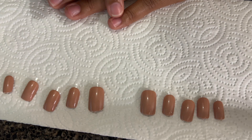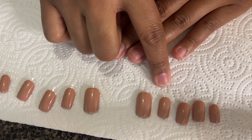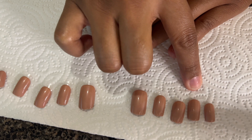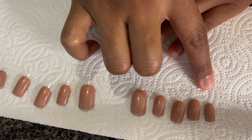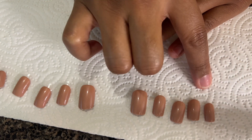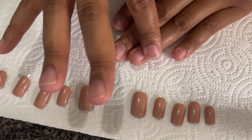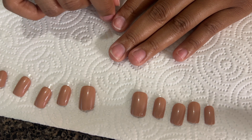So I went ahead and sized my nails. For my thumb it's a 1, my index finger is a 5, my middle finger is a 4, my ring finger is a 6, and my pinky finger is a 10. Now I'm just gonna prep my nails — I like to file or buff the top of my nails and then go in with a little bit of alcohol.